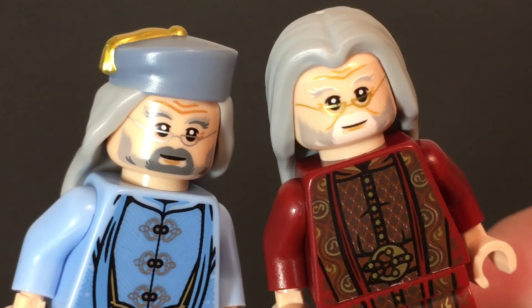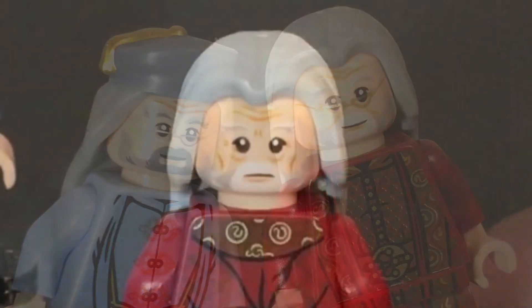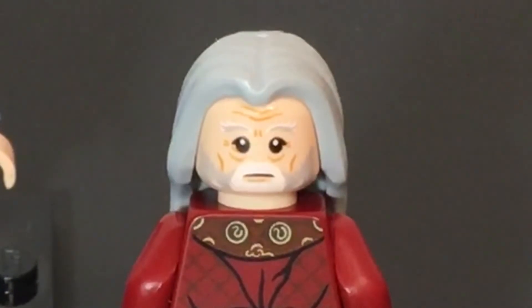Dumbledore looks a bit different without his beard piece, but the two facial expressions are very similar — they're just different prints. The Goblet of Fire version is just a little bit darker and doesn't have any dual face expression, but the Great Hall one does: he's got one with glasses and then one without glasses.